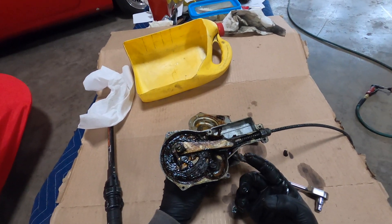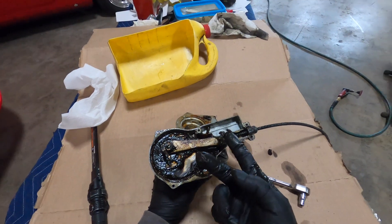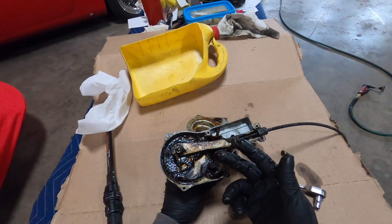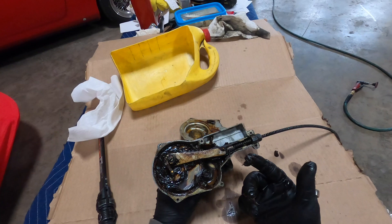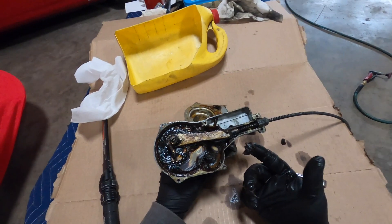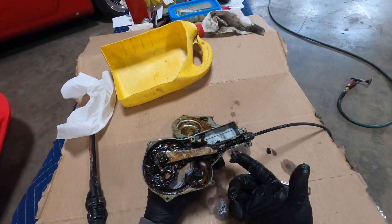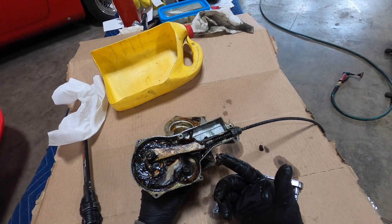You've got to remove all this grease because it's going to work against the motor. So I'm going to stop right now and clean this all out first before we move any further forward on this gearbox, because it just needs to be done. We'll replace it with modern grease.